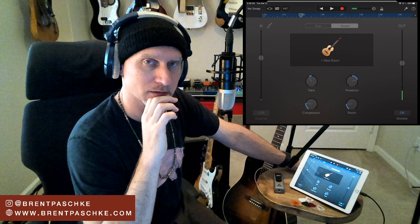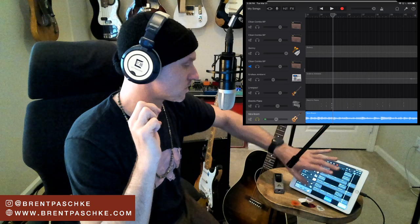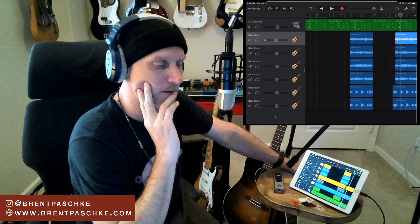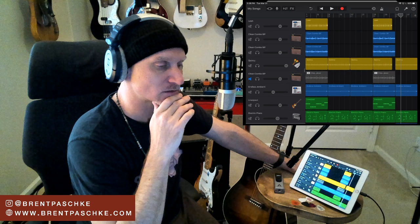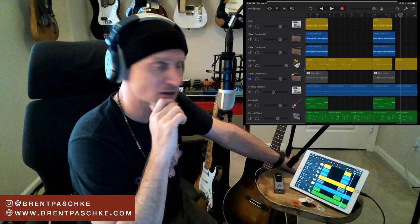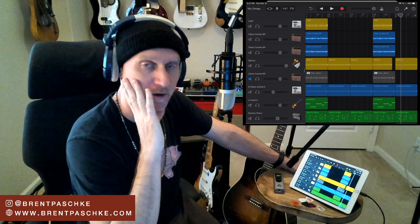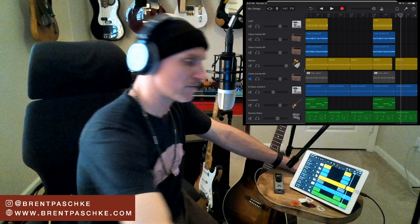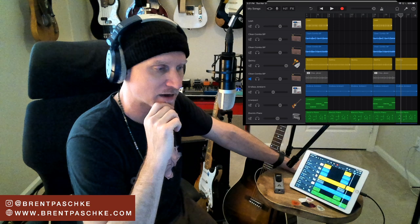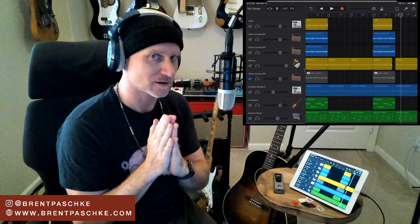If you want to reach out, you can get me on Instagram - at brent paschke. I can answer more questions there. We're going to do this for another couple of weeks, so keep checking in and subscribe to Apogee's channel - get on their mailing list. Thank you again to Apogee, Bob, Betty, Cody, Seb, Sean, Marlene - such a great team, super grateful. Everybody stay safe, wash your hands, stay inside, let's get back to normal. Thanks for joining me, I hope to see you next week - same time, same place!